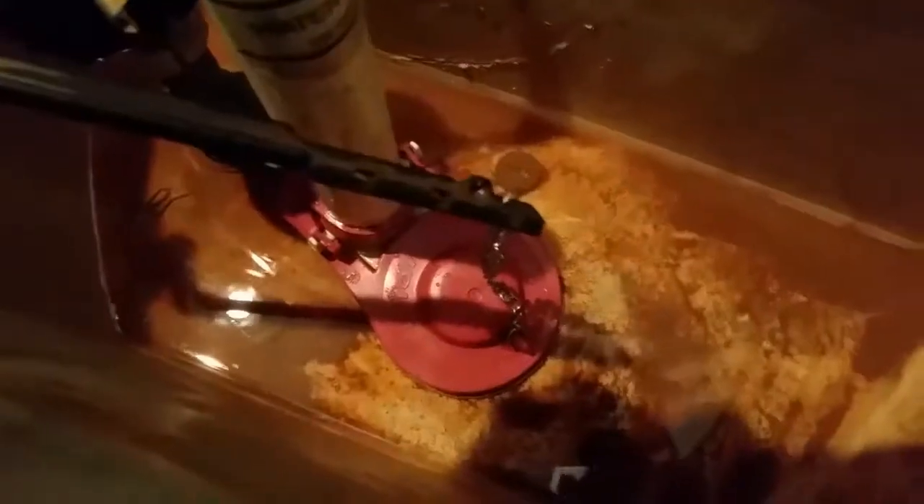Now what we're going to do is just hook our chain right in here. First we've got to give it proper adjustment. And then we're going to hook this little hook in here and then hook our chain.